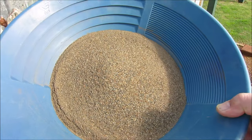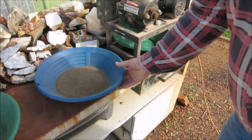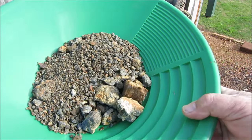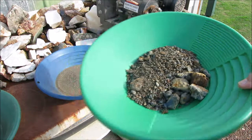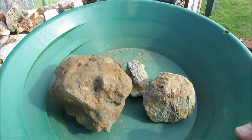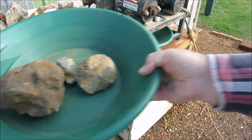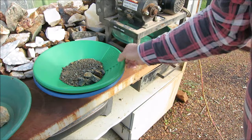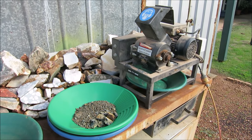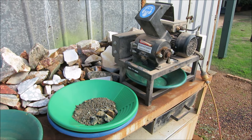That's the fine material that I've sieved out and classified. There's the oversize — I'm going to run this through the crusher. I've also got these big rocks I'll break up another time. The material I've got here to put through the crusher is more than enough for a sample to see if there's gold in the material.